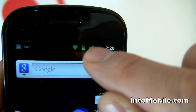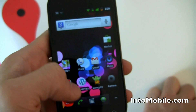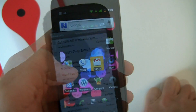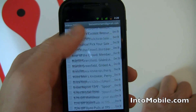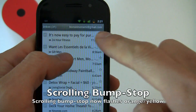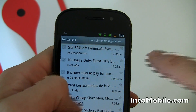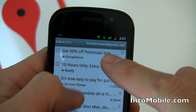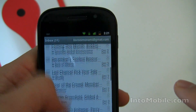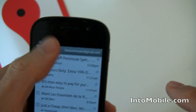Notice also the 3G indicator is in green. Another new thing: when you're in the mail application and you scroll to the top, notice the color change on the upper bar — you get a little flash of orange. That flash of orange shows you you're at the top. Every time you hit a hard stop, it comes up against that orange telling you you're at the end.